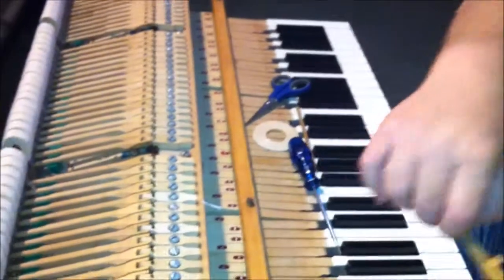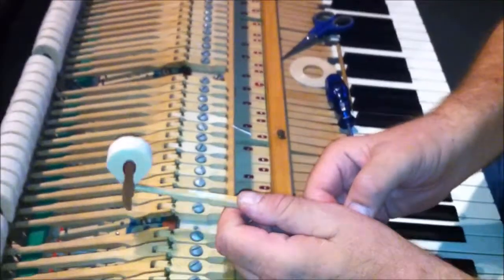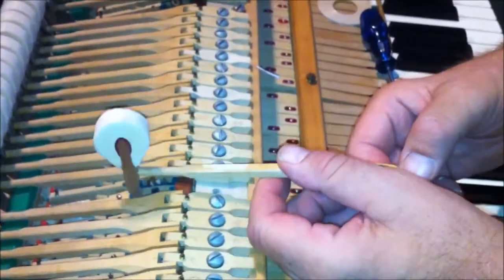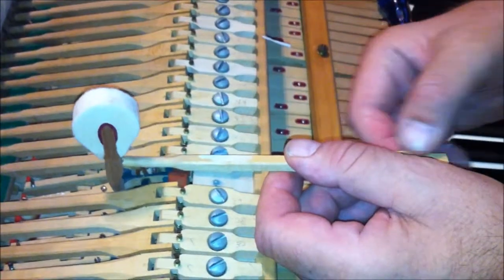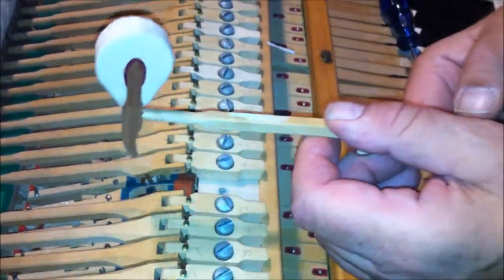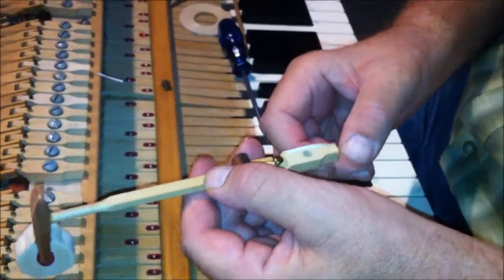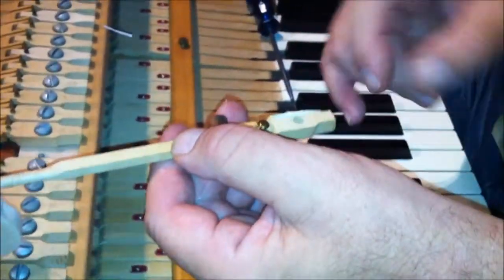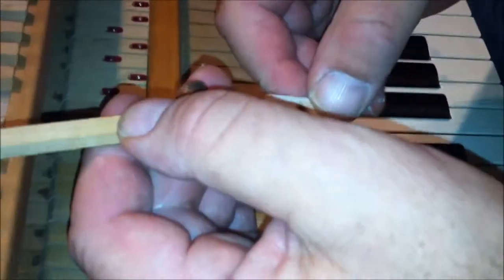Now I set this hammer up so it would travel, but remember it was traveling to the right. So what you would do is take a piece of traveling tape and put it on the right side of the flange. Now remember, when you turn the flange over to put the tape on, your right side is now your left.